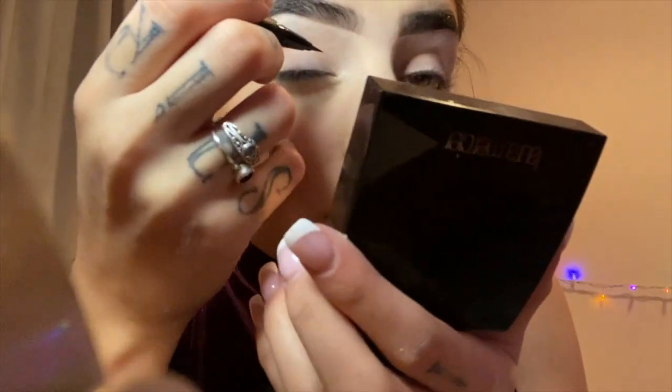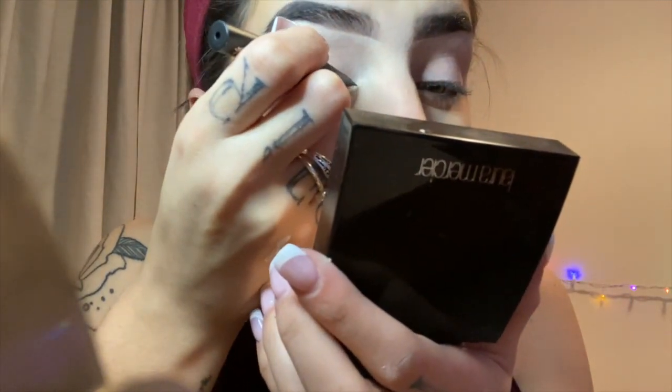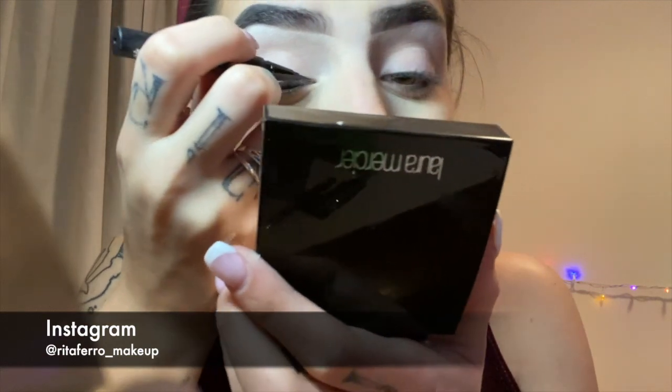Now we're going to create our eyes with yet another enemy of Jeffree Star, which is Kat Von D. We're going to try and create our deer eyes, so we're gonna go on the inner part of your eye — I'm gonna try and catch it as much as I can.